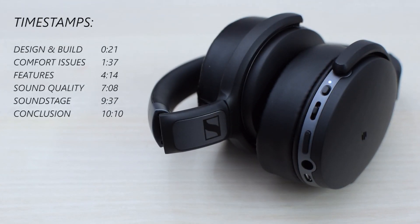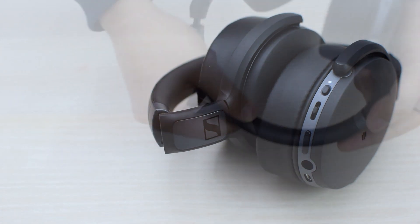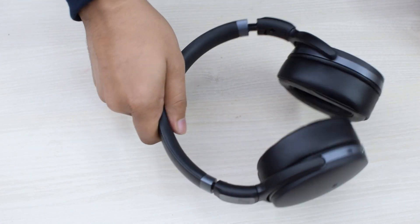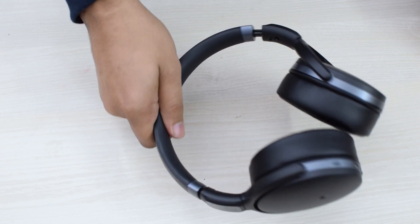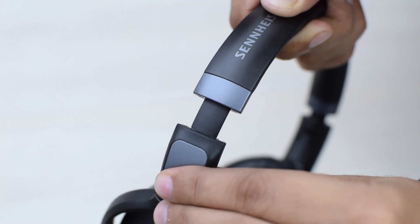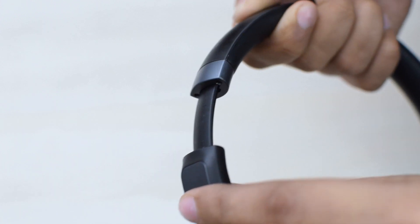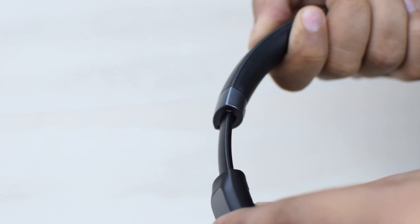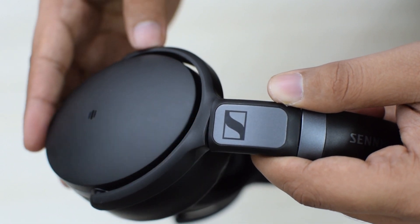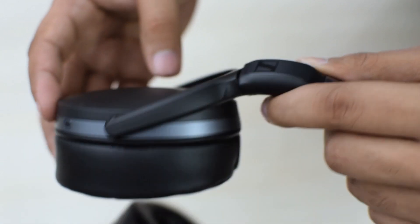Sennheiser is known for their well thought out design and material choices, and at least the material choice part is true for this headphone. Even though the headband isn't very wide, the combination of plastic and silicon is executed in a way that makes it feel reassuringly strong. The part of the headband that extends out for size adjustment also feels strong, even though it may look like a thin piece of plastic. The hinges for both vertical and horizontal rotation also feel strong, and there's no squeaking noises at all.